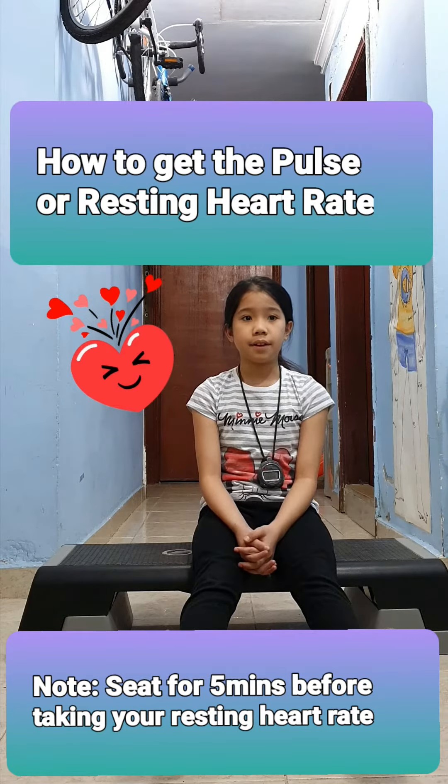When taken through the wrist, the test taker's arm should be held straight, palm facing upward like this. Place your index and middle finger on the test taker's wrist or the hollow area of the neck where you can feel the beat.